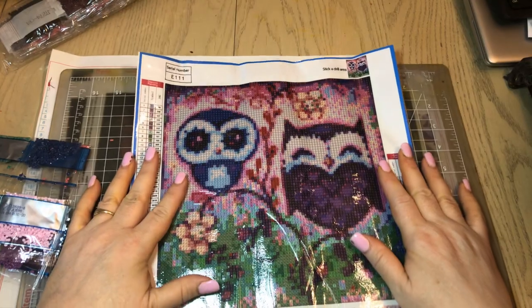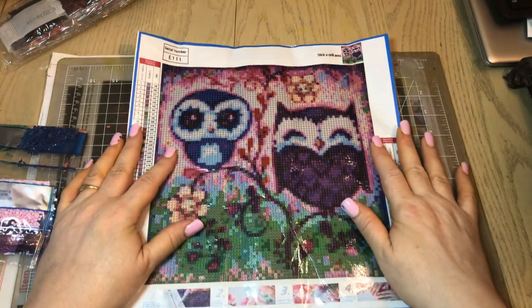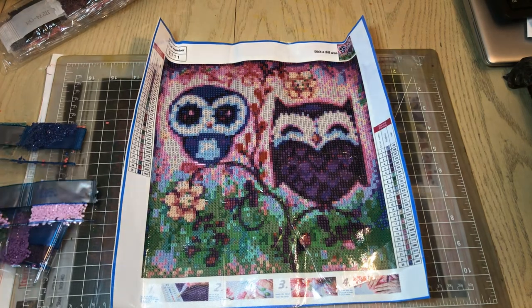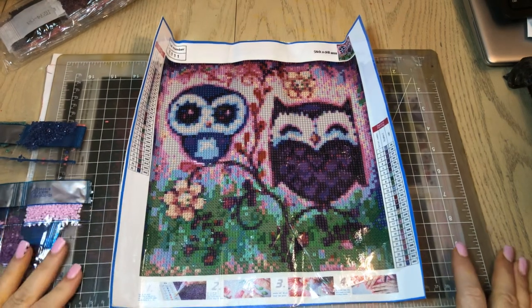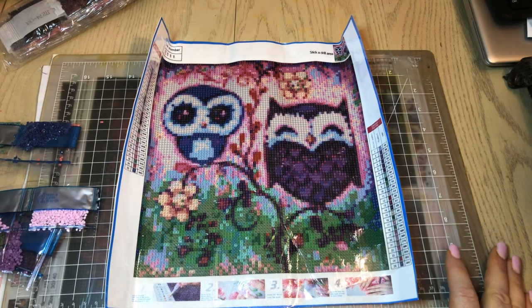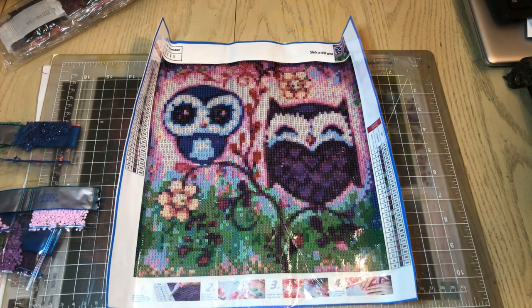I believe I am going to cut that off for this video. I hope you guys have enjoyed looking at these canvases with me. If you did, give this video a thumbs up, and I will see you in my next video. You guys have a nice day!